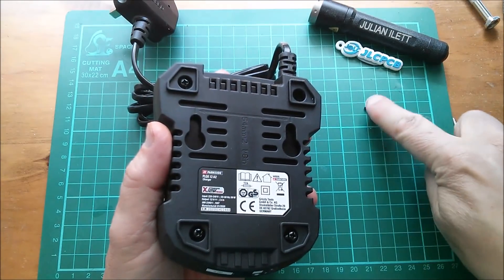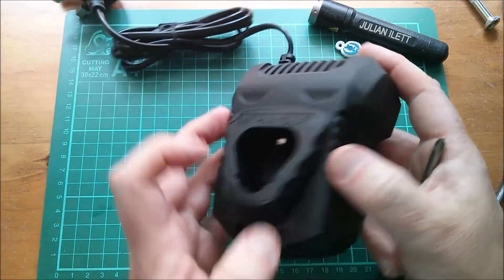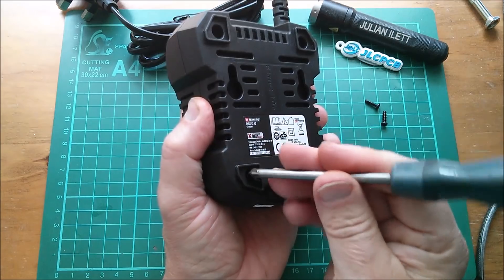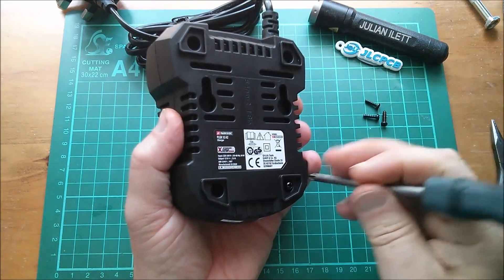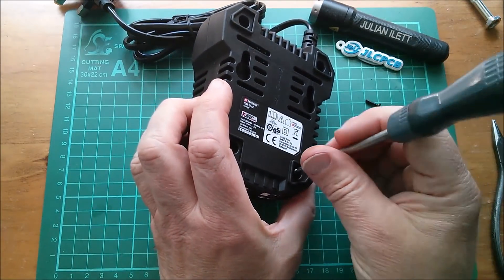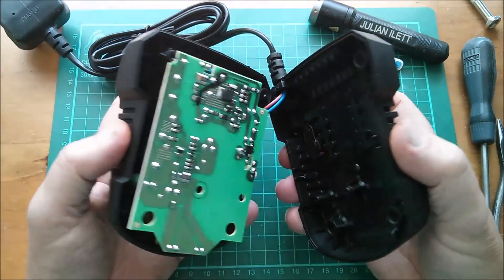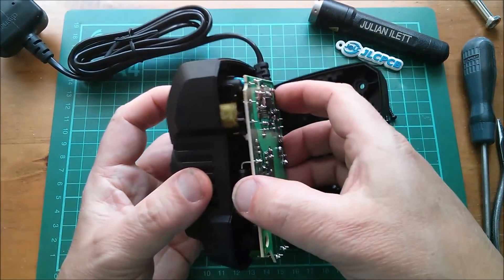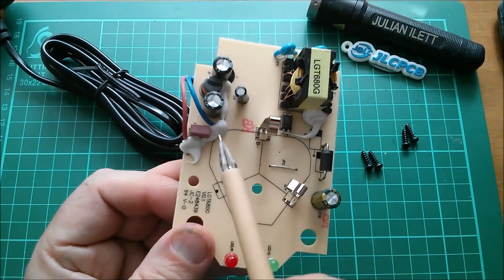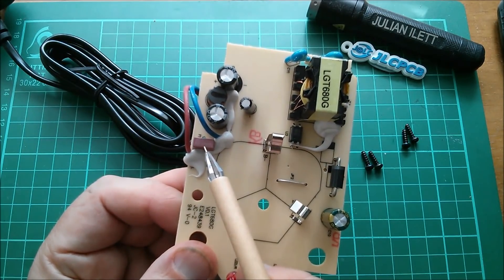I'm thinking not a lot. There are two LEDs — a red and a green. Some of my Ryobi chargers only have one LED. Let's get these screws out and see what's inside this incredibly cheap charger. There's not much on here. Mains comes in here. This is a fuse — it says T2 amps, so it's a time delay fuse.